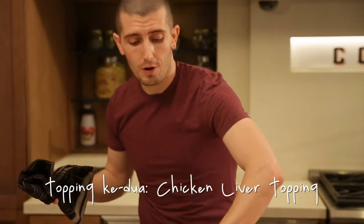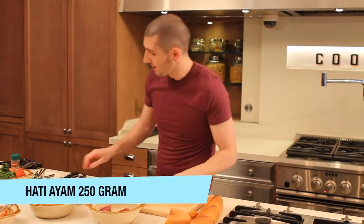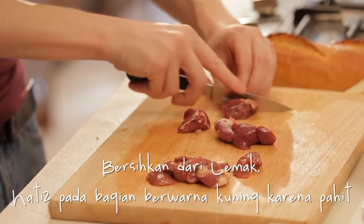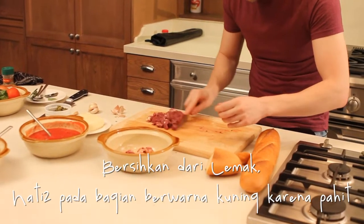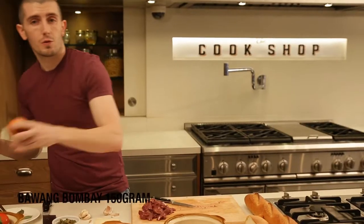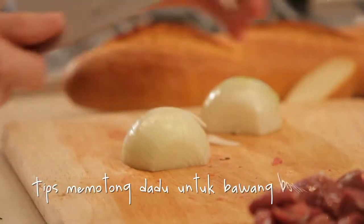The second topping we are going to do is a little more complicated. We take the chicken and we clean it. We use 250 grams of chicken livers. Now that we have our chicken liver, we use one onion — around 150 grams.